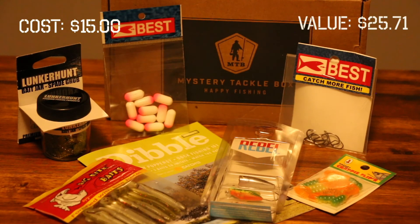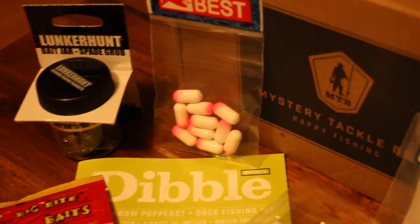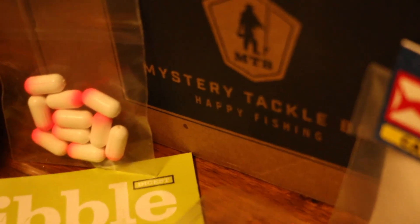Thank you so much for tuning into this quick unboxing of the panfish box for September 2017. Hopefully you guys liked it — if you did, please give a like and subscribe to the channel, and we'll see you for the next month's unboxing.